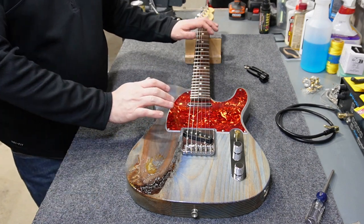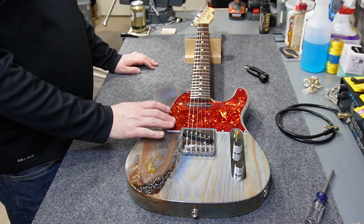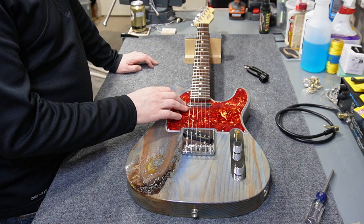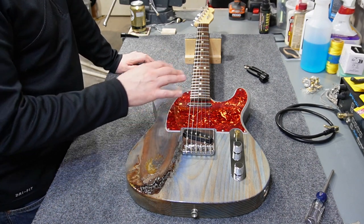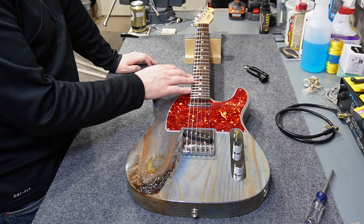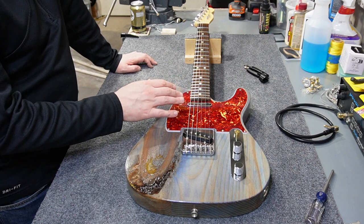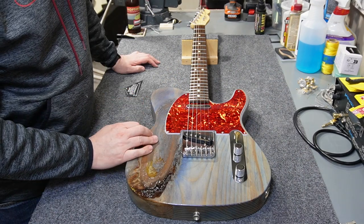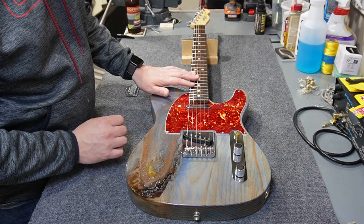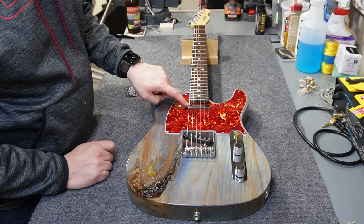Next I need to set the action, neck relief, and pickup height — I won't show all those steps on camera since I've done this many times. I'll adjust the action off camera and check the upper frets for any fretting out or buzzing near the heel area. Good news: everything worked out fine. Intonation was pretty close to correct, action is set at 4/64ths at the 17th fret, bridge pickup height at 6/64ths and 8/64ths.